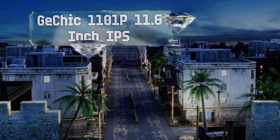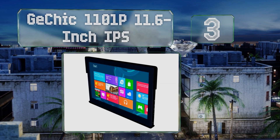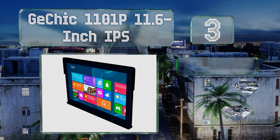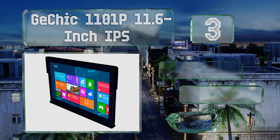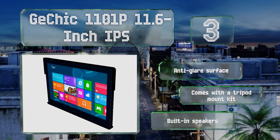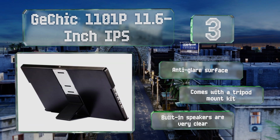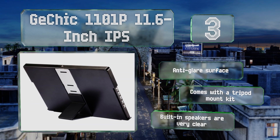Nearing the top of our list at number three, the GE Chic 1101P 11.6-inch IPS is designed to work as well in the office as it will situated on a camera for film production. It boasts a full 1080p resolution and weighs only one and a half pounds, making it an ideal travel companion. It comes with an anti-glare surface, a tripod mount kit, and built-in speakers that are very clear.